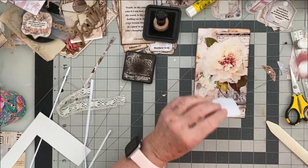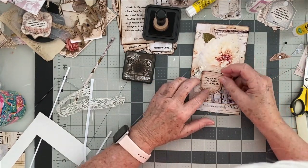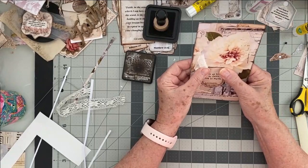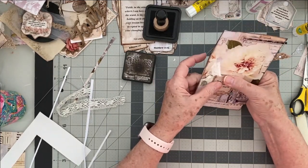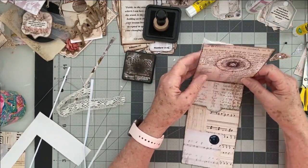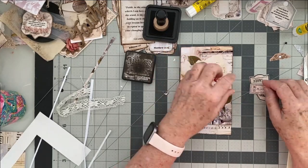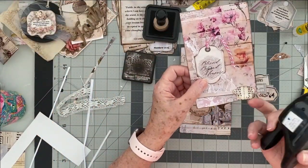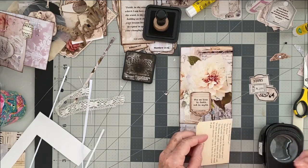We live by faith not by sight — okay, my paper might be better if I made it straight — oh well, it's going to just have to be the way it is. I pulled out a couple of my little numbers and things like that because I think it needs something. I also made a tab to open it, which I think is good. Should we use book paper? Yeah, I like that, that looks good.